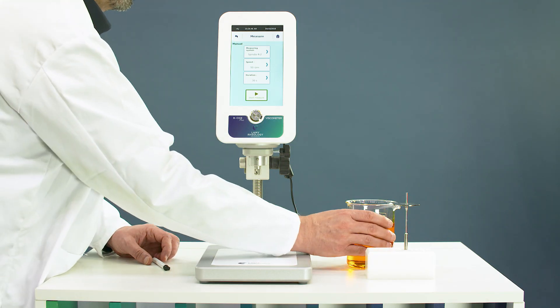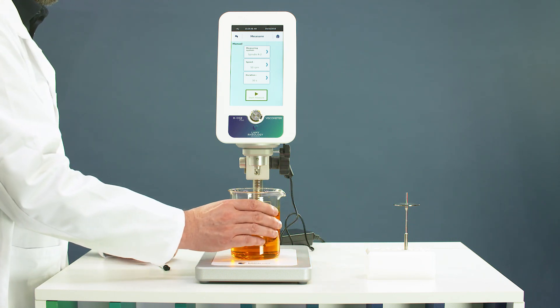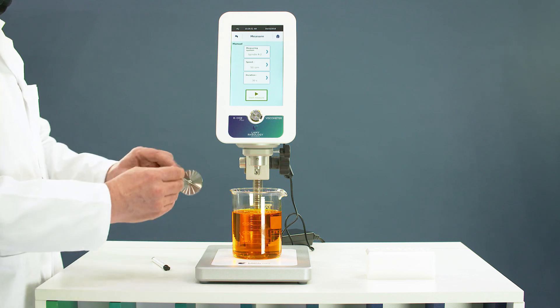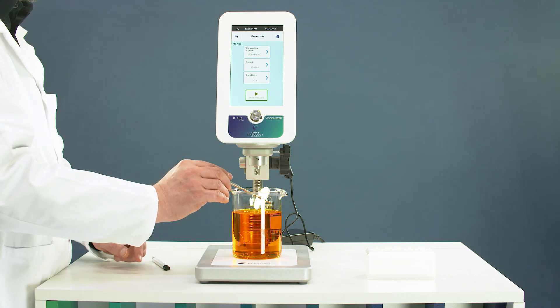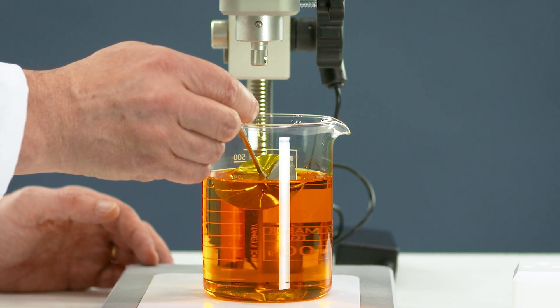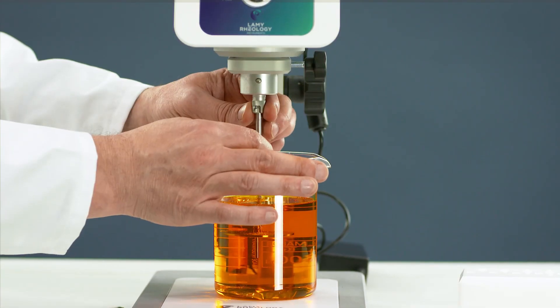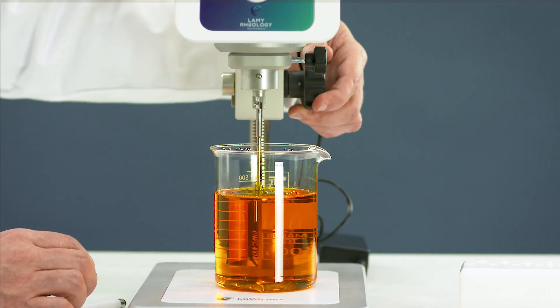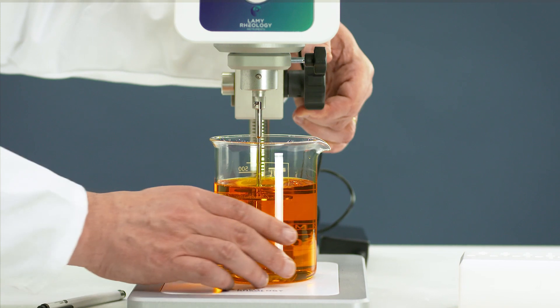Take the beaker with the sample and place it below the device. Take the spindle and tilt it obliquely to avoid air bubbles. Connect the spindle using the easy bayonet coupling, and reach the perfect position using the mark on the spindle's shaft.